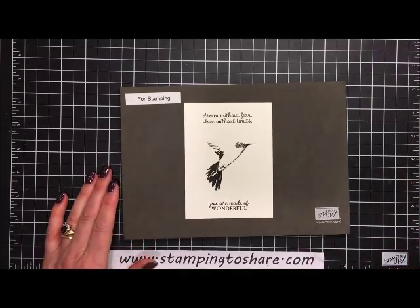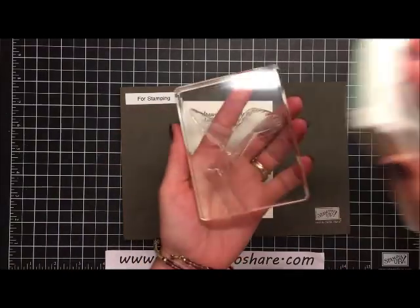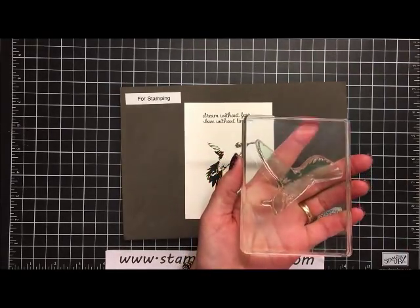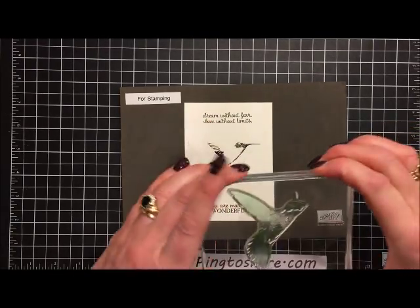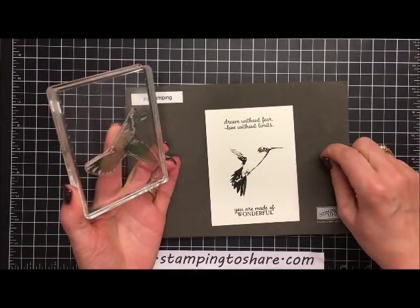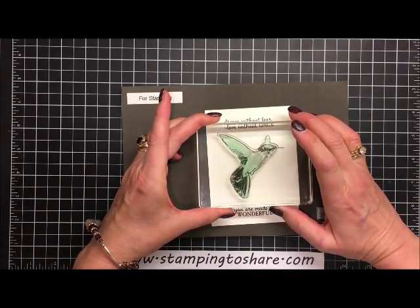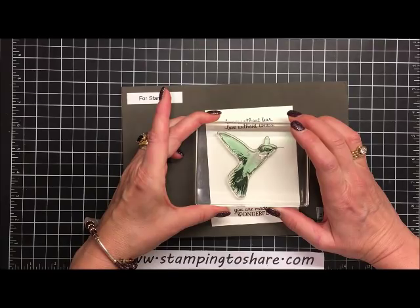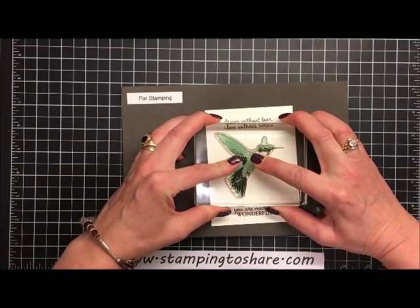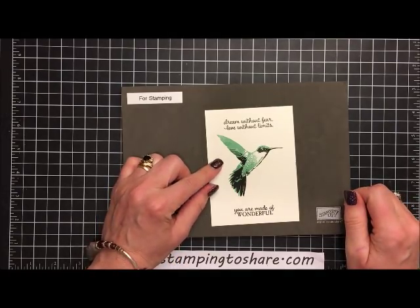Now we're going to put the body of the bird on. The hummingbird body is going to be in Mint Macaron — I have it already set up on a block and I'm taking my Mint Macaron ink, going straight down and straight up. You don't want to rock your block because that's when things get off-kilter and you can get ink smears. We set this in, press it down, bring it up, and look how gorgeously that stamped!